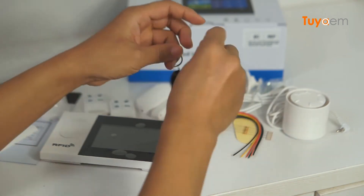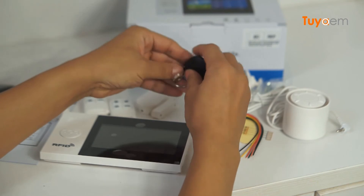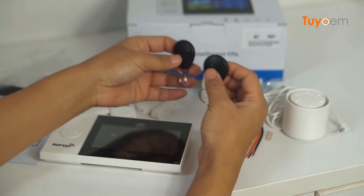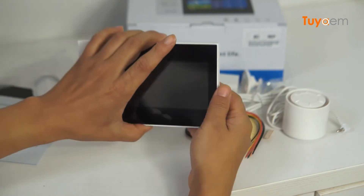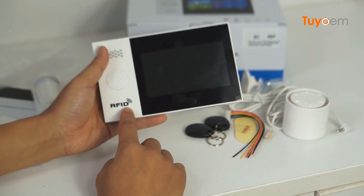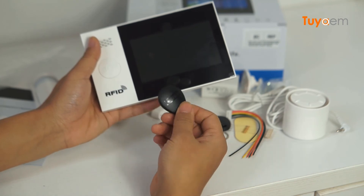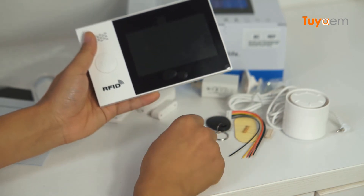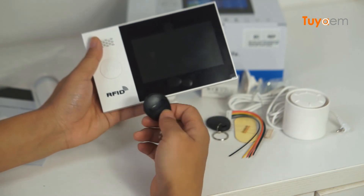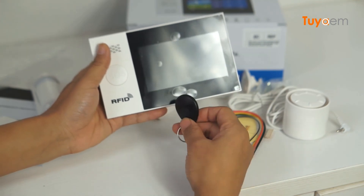We have two RFID keyfobs. The reason this model includes two RFID keyfobs is because this alarm panel supports RFID function — you can see the RFID mark on it. When you are out and want to arm the system, just swipe the RFID card. When you return home and want to disarm the system, just swipe the RFID card again. It is very convenient to use the RFID.